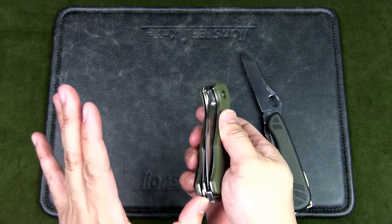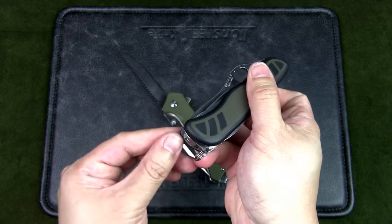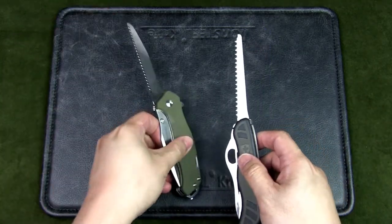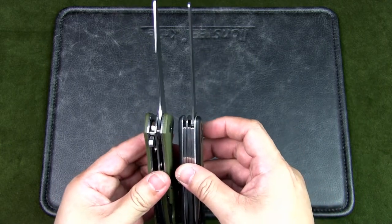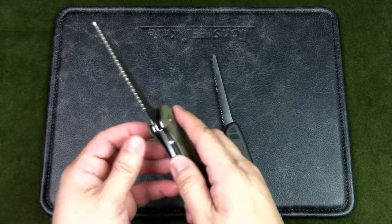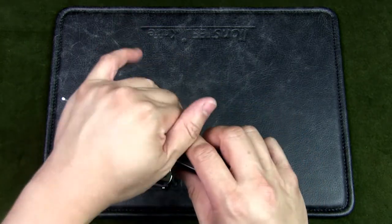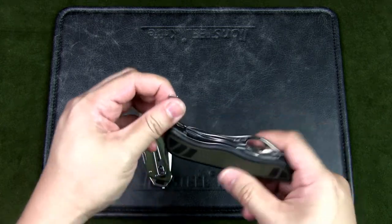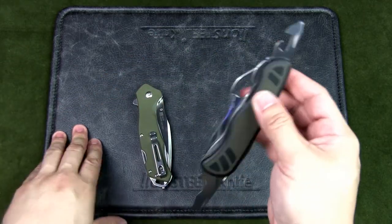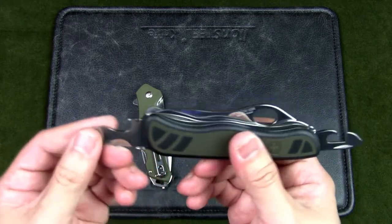Looking at the saws, it's easy to lift up the Sanrenmu's saw, while on the Victorinox you need to get your fingernail in there — it's less pronounced. The size difference between the saws is quite significant, so the Sanrenmu might even do a better job sawing through thicker pieces of wood. The Sanrenmu's saw also has that liner lock, which is a great feature. The Swiss Soldier's secondary tools — Phillips, flathead screwdrivers, can opener, bottle cap opener — are proportionate to the knife: big, solid, and well-designed.